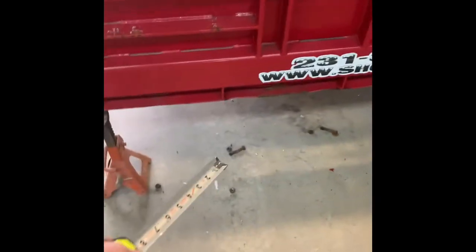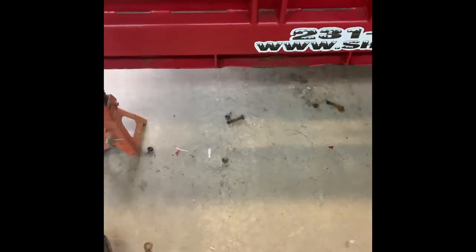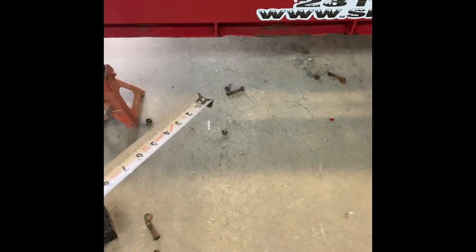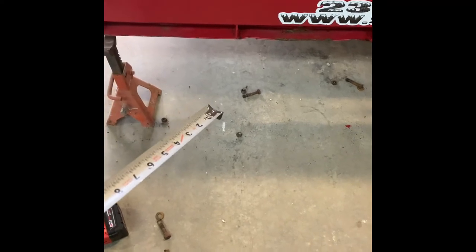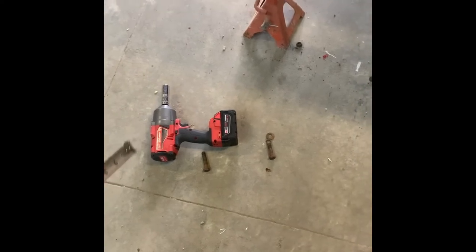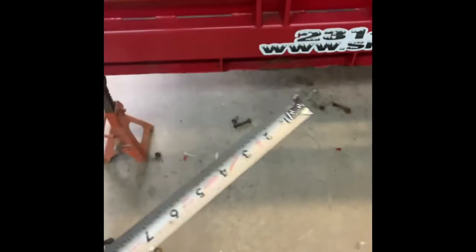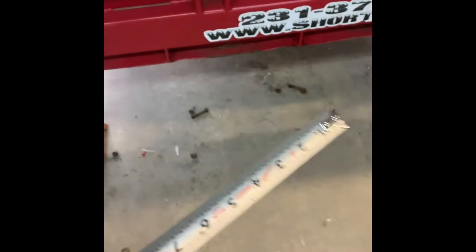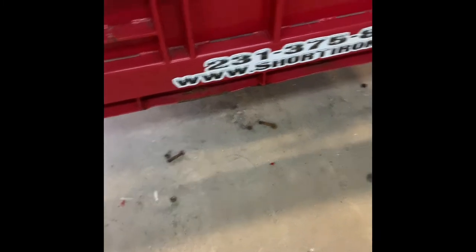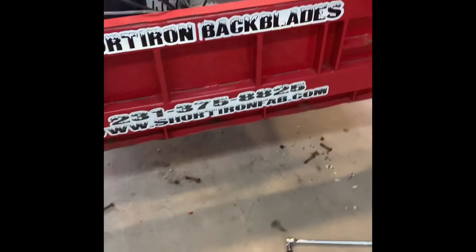I was going to reuse the same bolts, but I know that next year when I go to change them they'll be really rusty. I had a couple that my Milwaukee just about couldn't take off because of the rust. So I'm going to pick up some new bolts, get back, install them, and touch base with you guys.